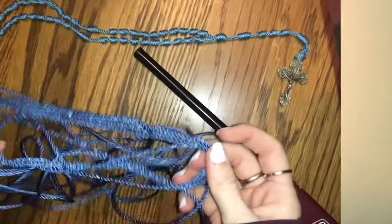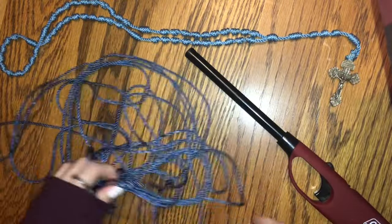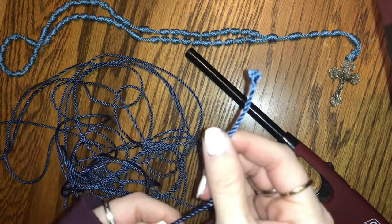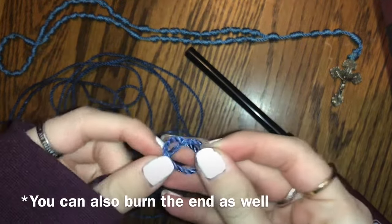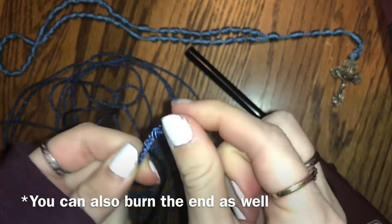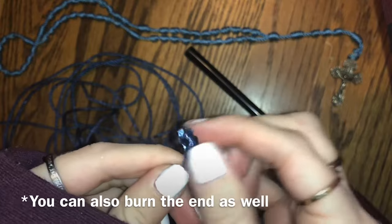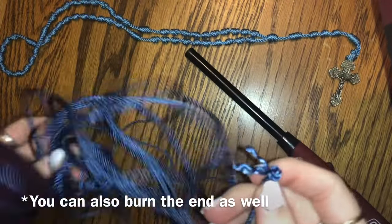Take the string and what I start off by doing is finding the end and tying a little knot at the end. That way, whenever you are making the knots, these little things don't come undone. You tie a knot on both ends.